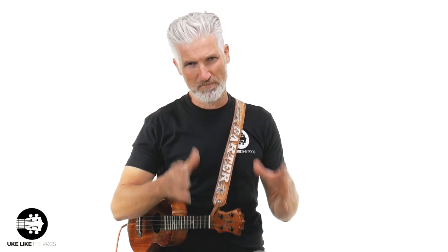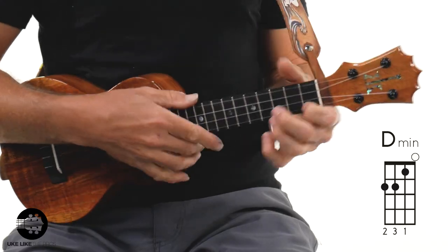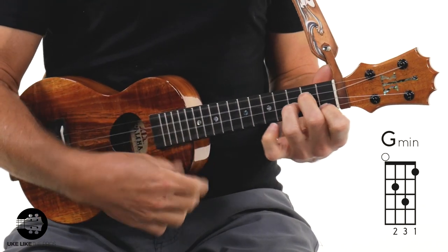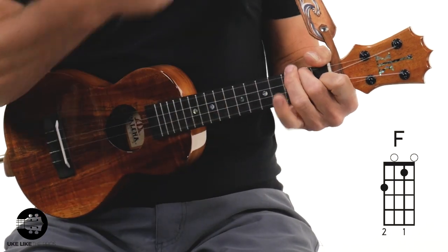Let's check this out. You're only going to need a few chords: D minor, A minor, G minor, and F. That's it.